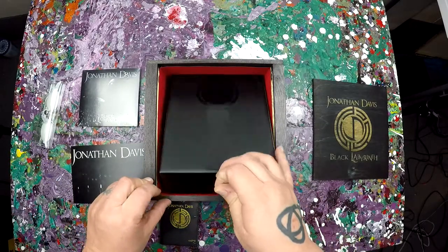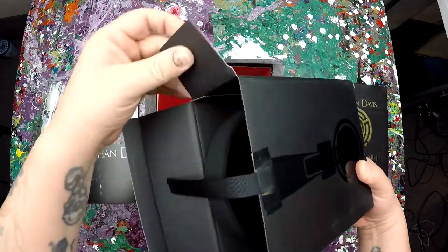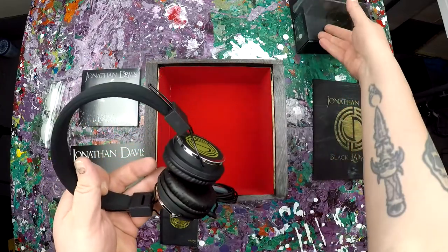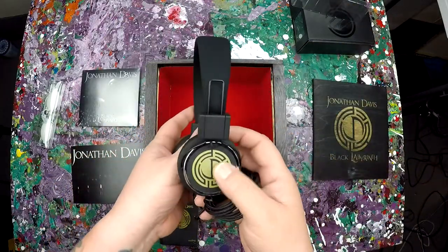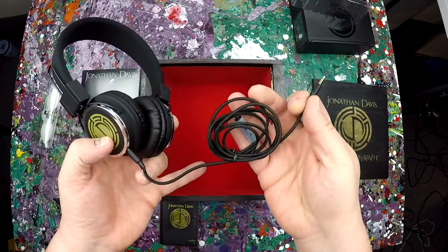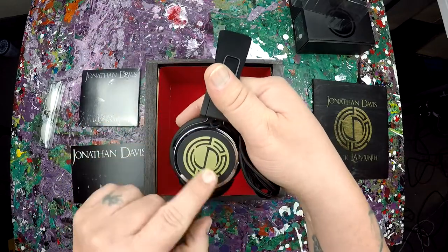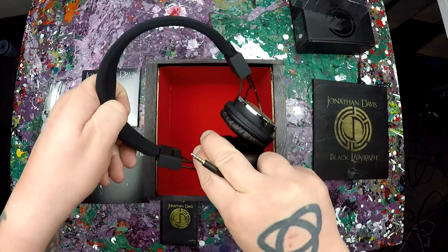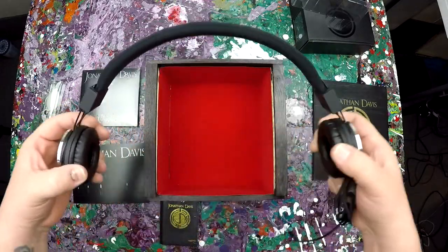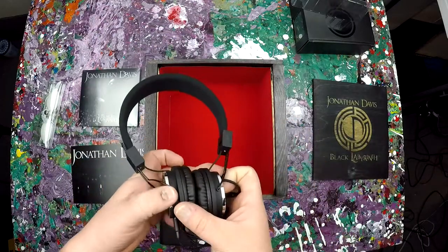And then the last thing in here are the headphones that you get. Very small drivers, standard connection. It's got the JD logo on it. You can always use an extra set of headphones. Very springy, very comfortable I bet — we will find out. But these are the headphones.